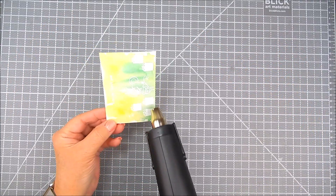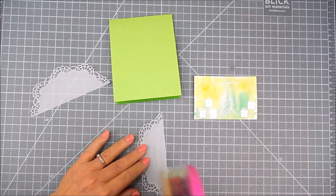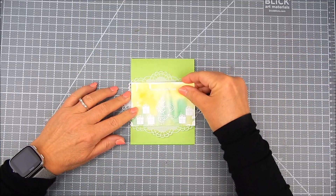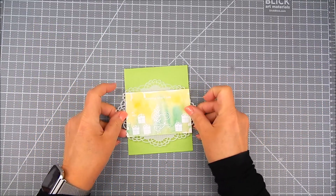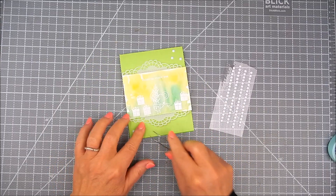Now I die cut on vellum these lace accents. I'm going to use a lace accent for the top and the bottom of this watercolor panel and then just trim off the right and left sides with scissors. I add foam tape and place that right onto the card base to finish. The only other thing I added was a few adhesive dots just for embellishment.